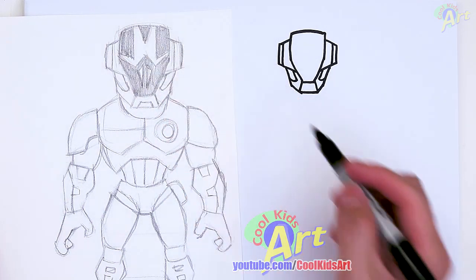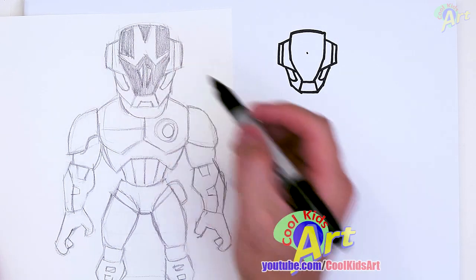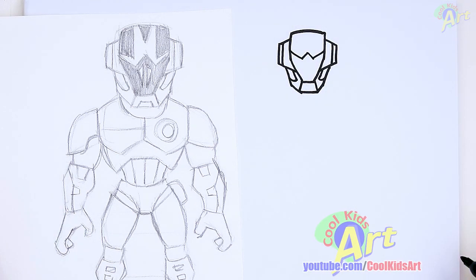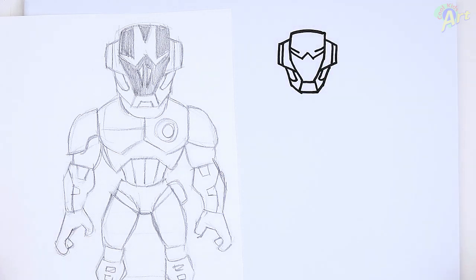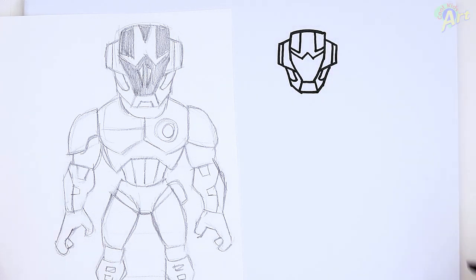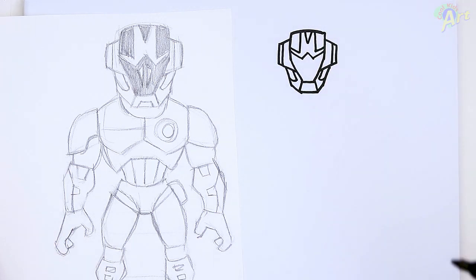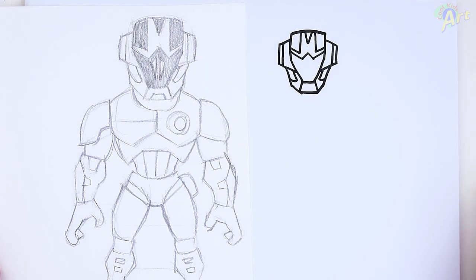Now let's draw on the inside here — the little design. Right in the middle of this, you can make a little point. Come down and then just go out, come back in, and then go straight up. And then this part right here in the middle, draw a little V shape. I'm just gonna skip those little details and let's continue down onto the body.